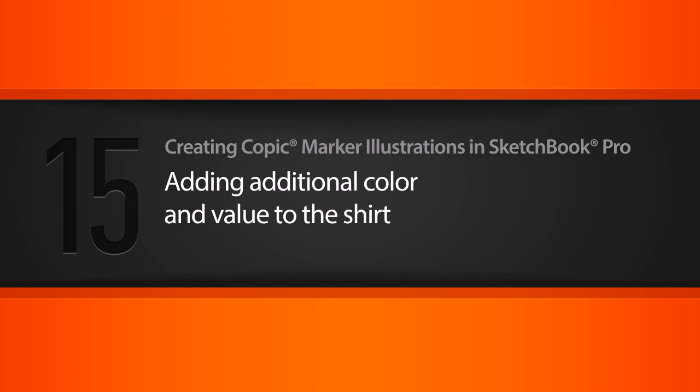In this lesson we'll continue layering more color and value onto our character's shirt to build on the base colors we laid in in the previous lesson.